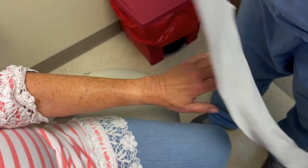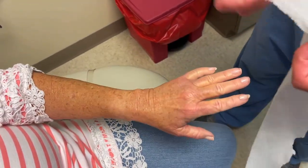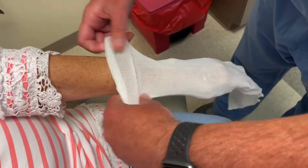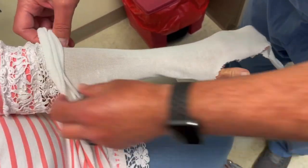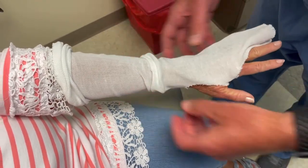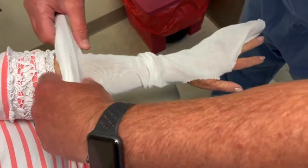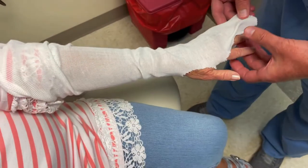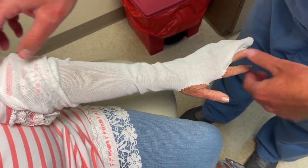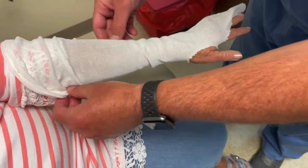I've already pre-cut this for an ulnar gutter splint. What we're gonna do is pull this up on her — your thumb is gonna go through that hole and then these two fingers are gonna go through there. So there's your ulnar gutter. We're gonna wrap these fingers up because she broke this bone. Make sure when you're doing this give yourself plenty of length — you can see how long that is — because you're gonna fold this down. That's a little bit long but that's okay, you just don't want to be short.